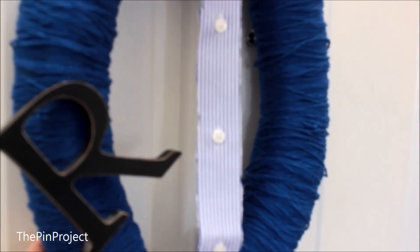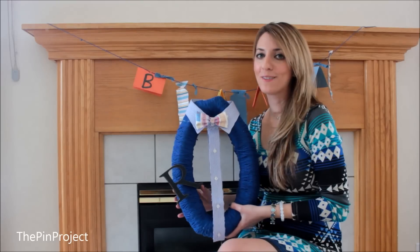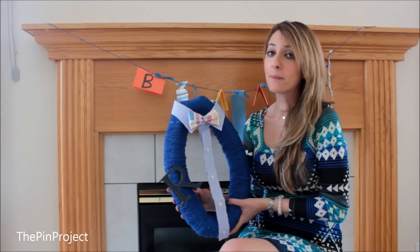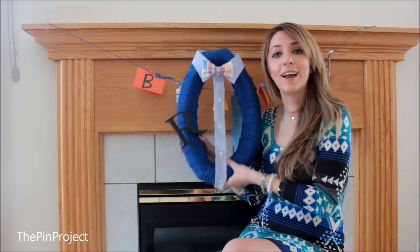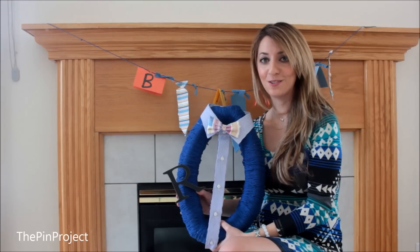And that's it — there's your little man wreath! This is the final product. You can hang it up pretty much anywhere: over the fireplace or on the door, anywhere you like. It's very cute and adorable and I'm sure your guests will think so as well.